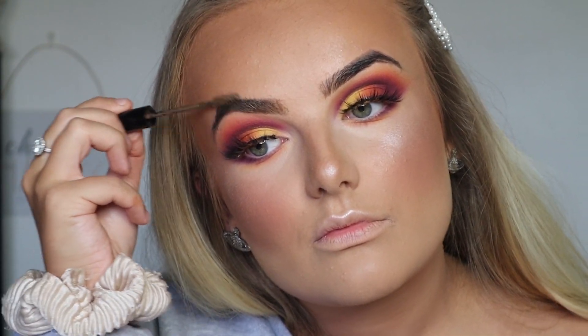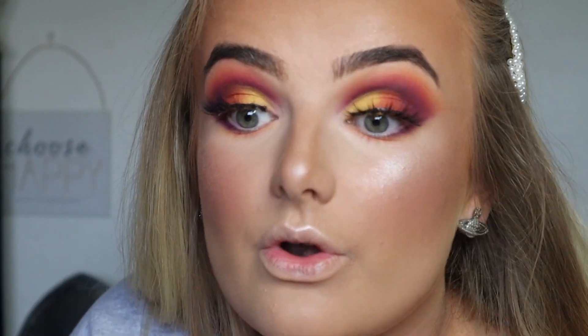For my brows I'm just going in with the NYX tinted brow mascara in shade Brunette and brushing that through. I don't actually have a drugstore mascara - I know, cheating again - but I've got my lashes on so you're not really going to notice a difference much anyway. I'm just going to put a quick layer of mascara on.